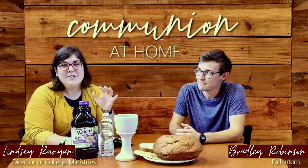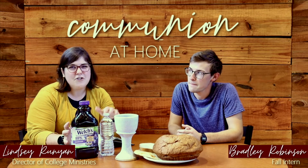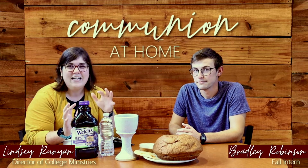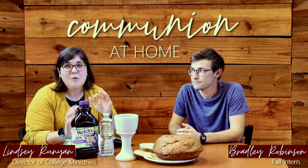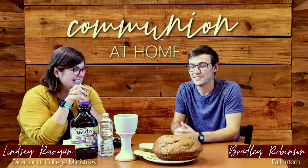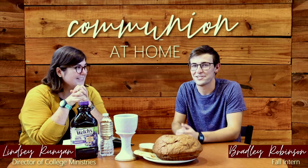One of the ways that we are doing that is taking these common elements that we use at big church, but also have huge historical significance, and wanting to make sure that you guys can do this at home so that the ordinary becomes extraordinary by the power of the Holy Spirit. We just picked these things up from the store, so just go check those clips out.